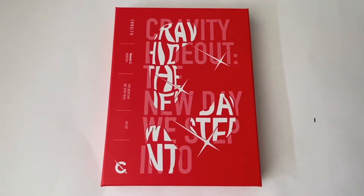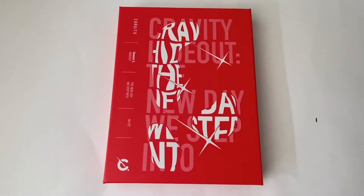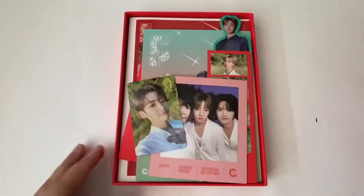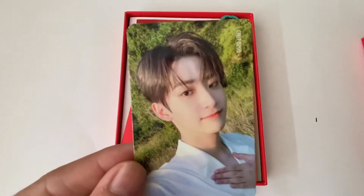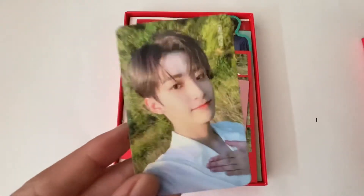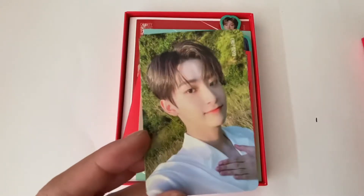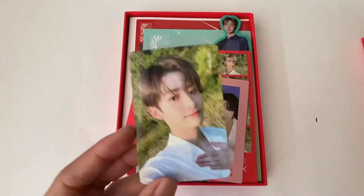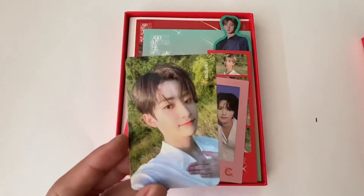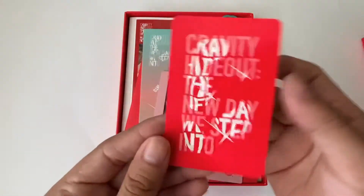I originally ordered this from My Music Taste and apparently the My Music Taste photo cards don't even have pre-order benefits, and I had no idea - I didn't even read the description. But yeah, I'll show who I got for my album pulls. I got Jungmo. Fun fact - actually sad fact - he's my sister's bias. If anyone wants to trade for Seongmin, please like this video so I know. I pulled Jungmo, version 2.